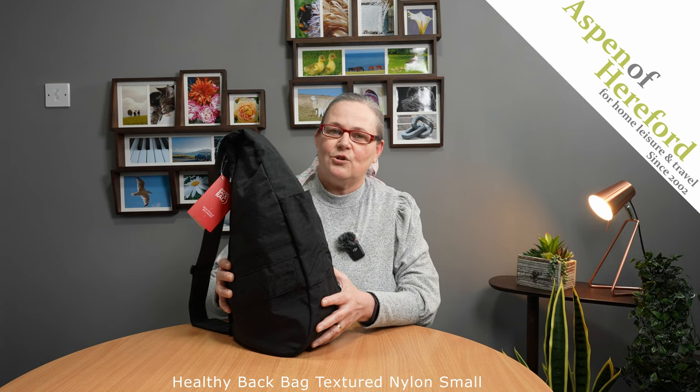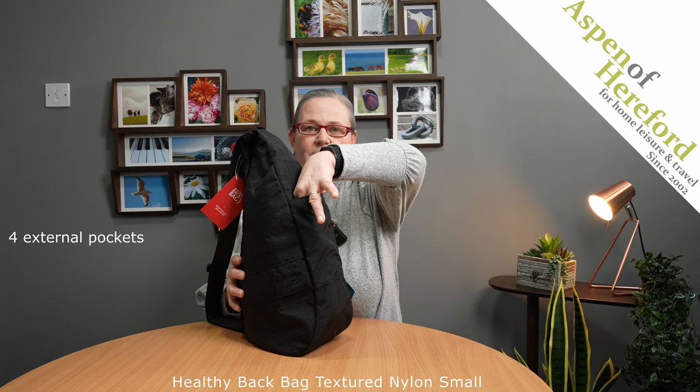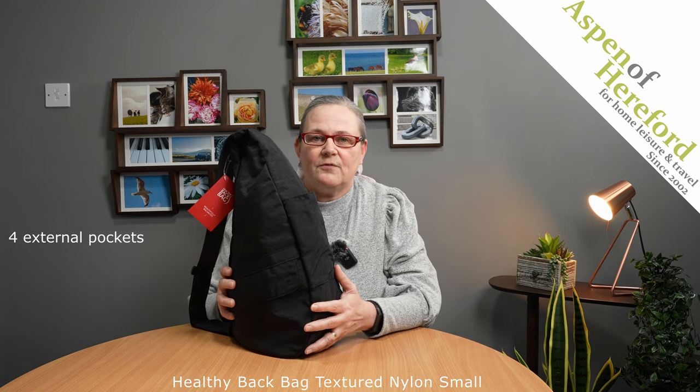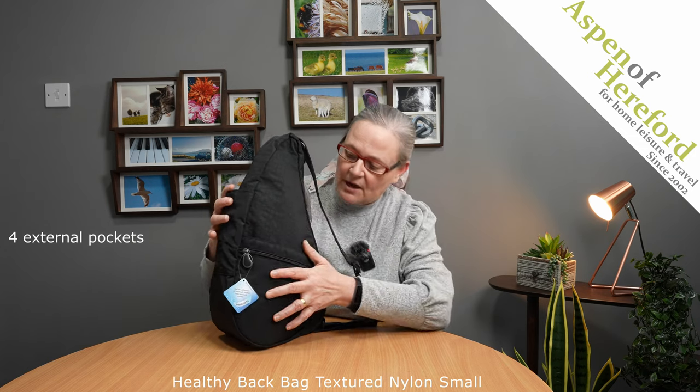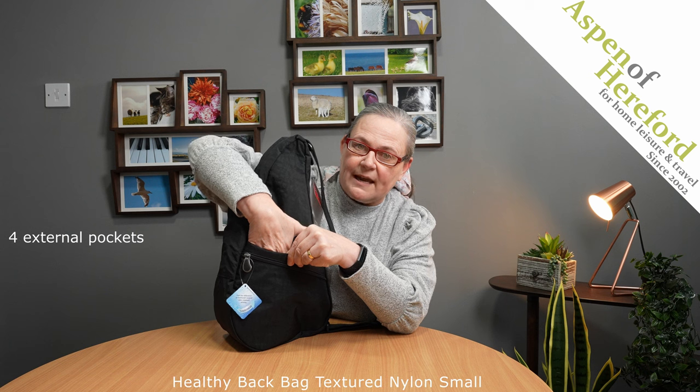Now we'll take a closer look at some of these pockets. On the front, you've got an open top pocket here, which is just absolutely perfect for something like a compact umbrella. If we turn it to the side, we have a zip pocket here, then with a magnetic closure, an open top pocket here.